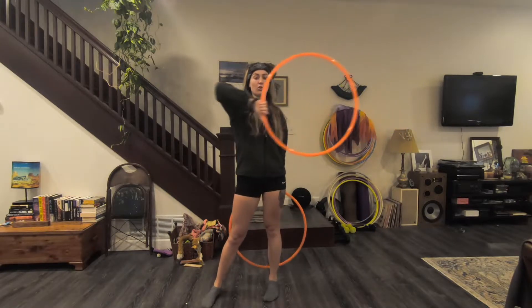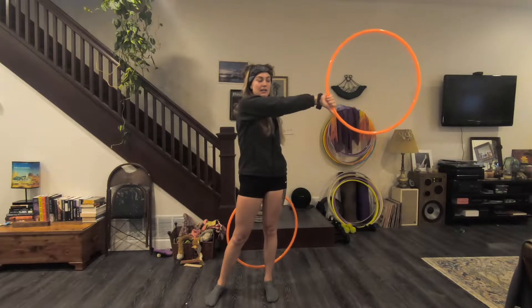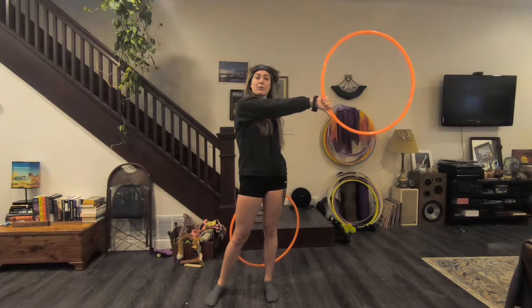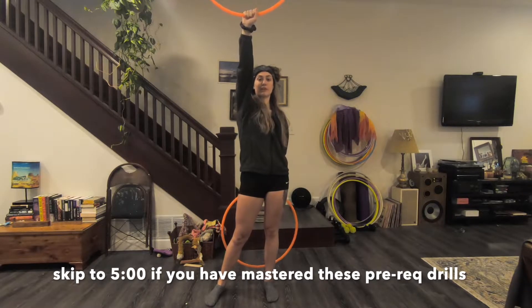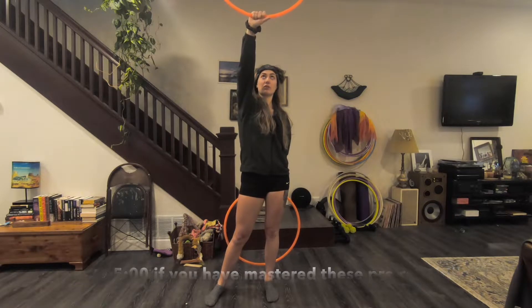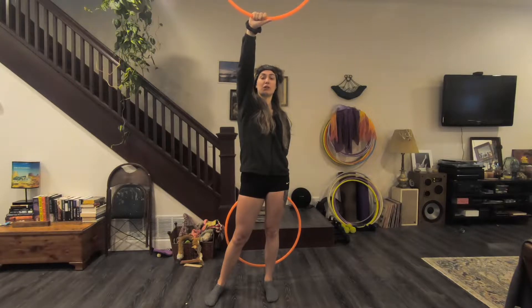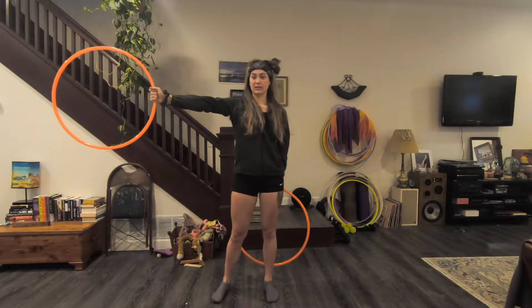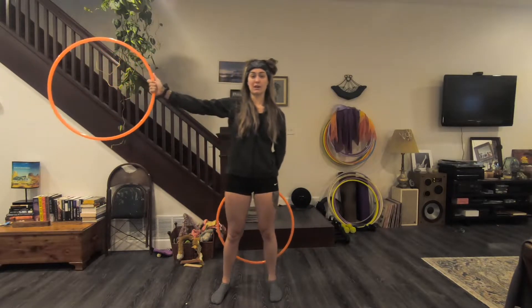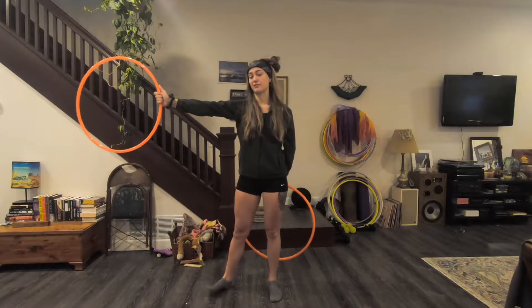Your thumb should be down across your body at 9 o'clock, palm facing forward. From here you're going to let go of the hoop, let it swing up to 12 o'clock. Again you are going to let go of the hoop, let it travel over the top of your hand and then re-grip it over at 3 o'clock. Thumb is now facing up, palm is always still facing forward.